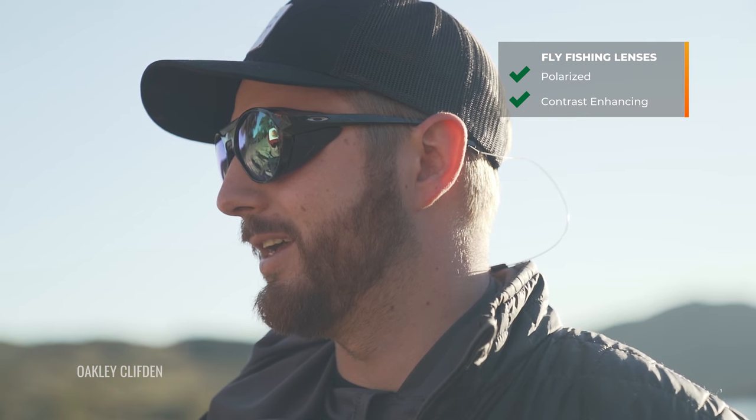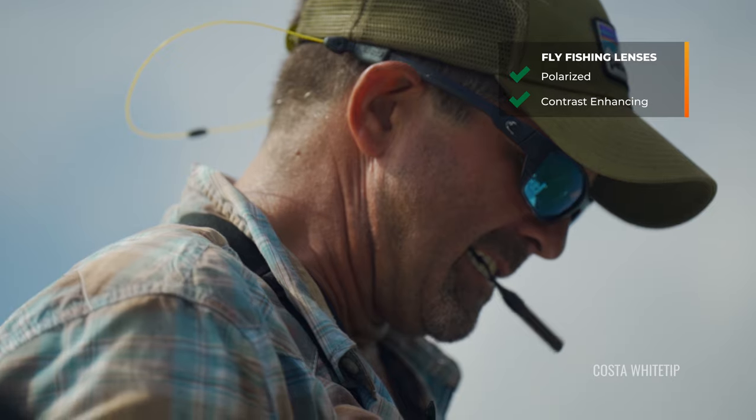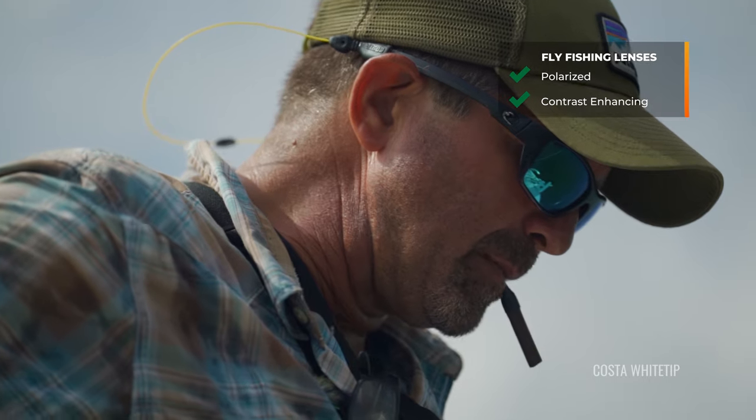All of these lenses are going to be polarized — that is hugely important, and I'm sure you already know that. But if you're unaware of what polarized lenses do, we have other videos and can put a link in the description. All of them are also going to be very contrast enhancing, especially for lower light conditions, because with fly fishing it can be such a mix of environment and light. You generally want more light rather than less, but you absolutely need contrast enhancement because it's going to make it easier to spot and track those fish. Hydrophobic coating is also a really important aspect because you want to repel unexpected splashes or sweat, giving you distraction-free vision.